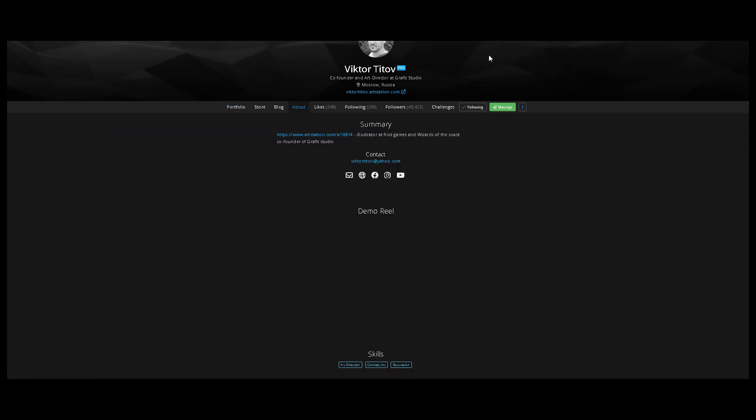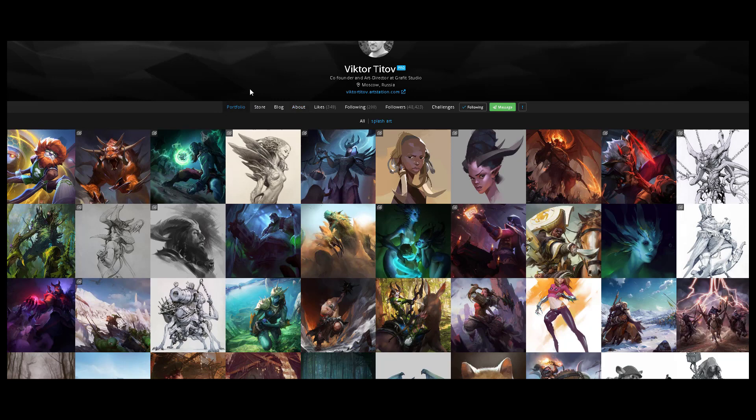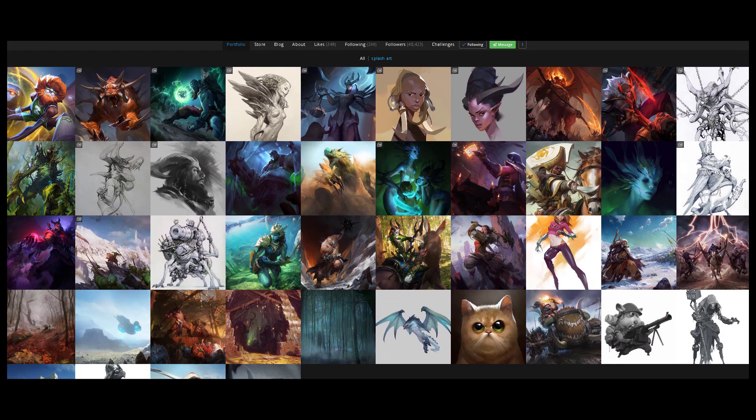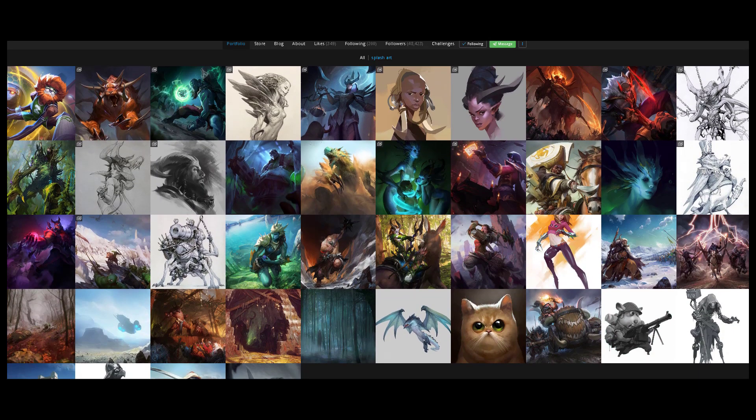I think he does have a Gumroad, by the way, I will be linking all of his links in the description below. He actually does like two main things I've noticed in his channel, or in his ArtStation.